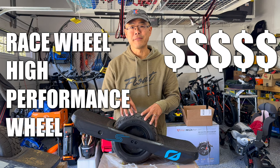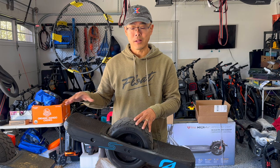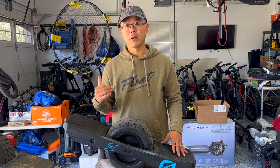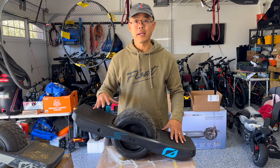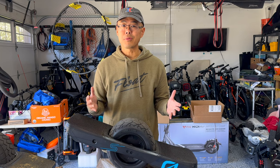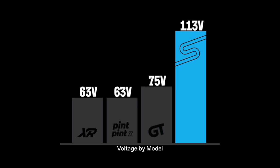It is an expensive wheel, and in today's video we're going to talk about why would anyone pay $900 - almost a thousand dollars more - for what looks like the same wheel. This thing has some pretty sweet upgrades. The biggest thing is it's got a new drivetrain - an electric drivetrain that's 113 volts. The GT was at 75 volts; before that we had the XR, the Pint, and the Pint X, which all had 63-volt drivetrains.